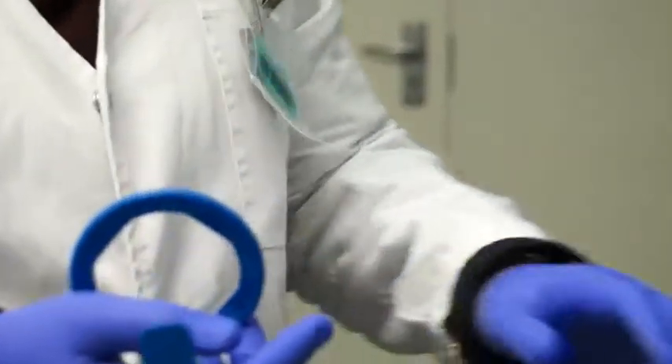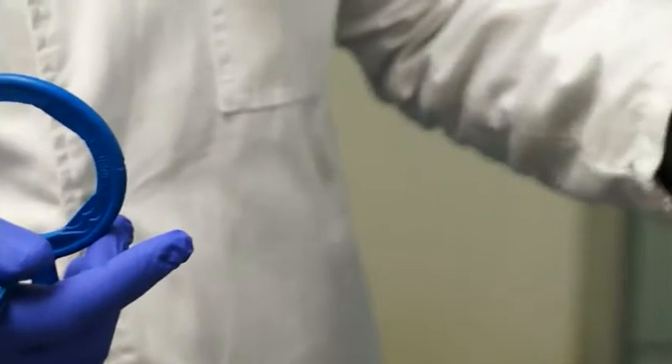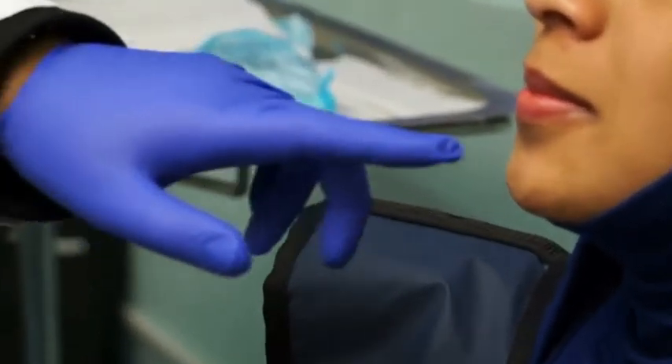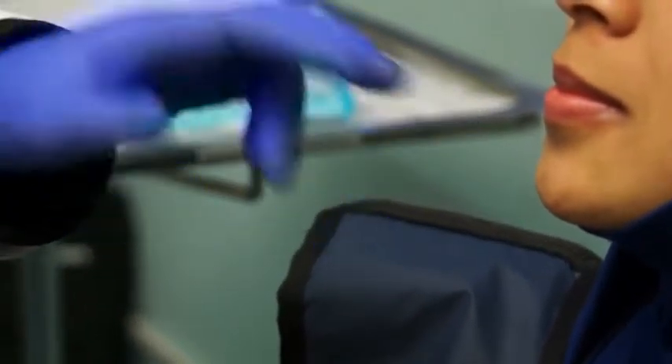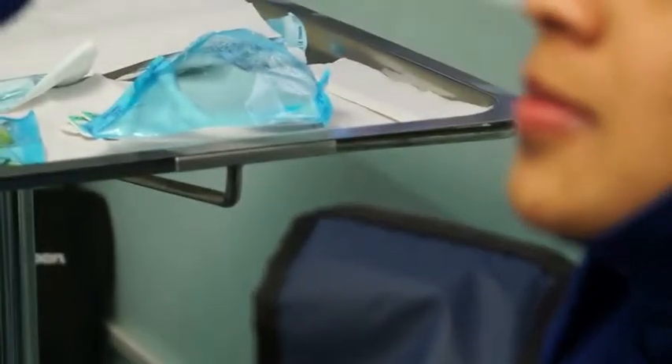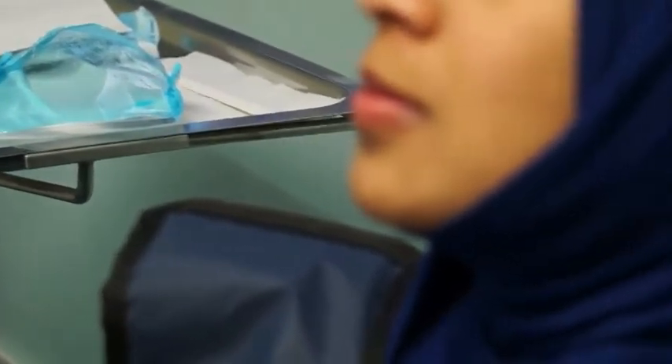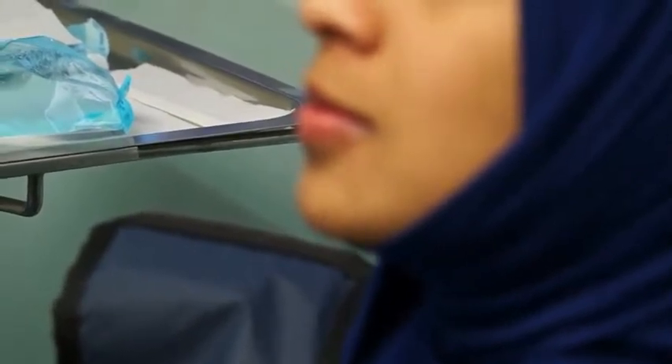For the maxillary anteriors, we take five radiographs altogether: the two central incisors on one film, the laterals on either side, and then the canines. For the lowers, we only do three: the four incisors on one film, your mandibular anteriors, and then your canines on either side. We only take three in the mandibular region because the maxillary anteriors are much bigger, so only the two centrals fit on one film — that's why the laterals and canines are done separately.